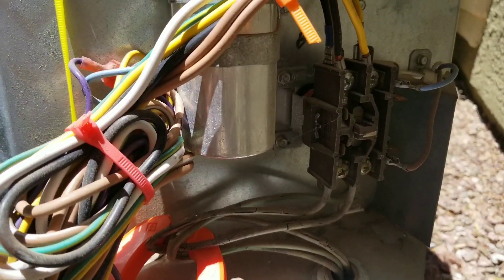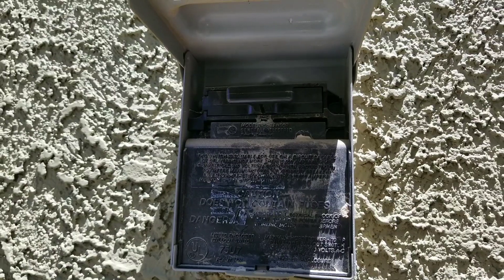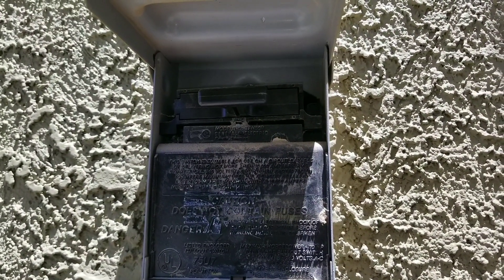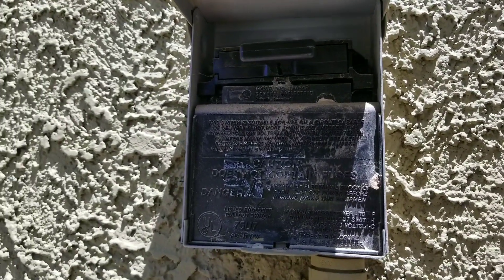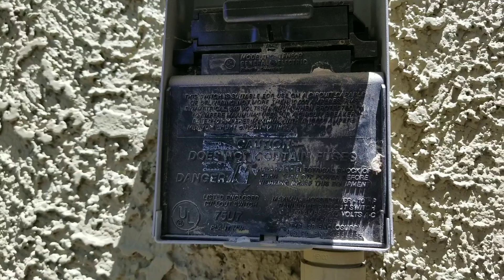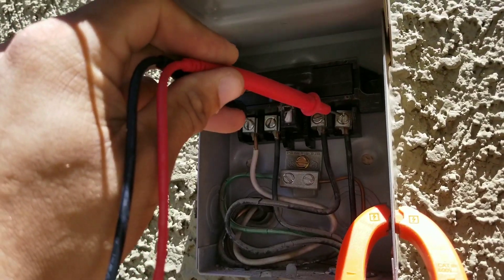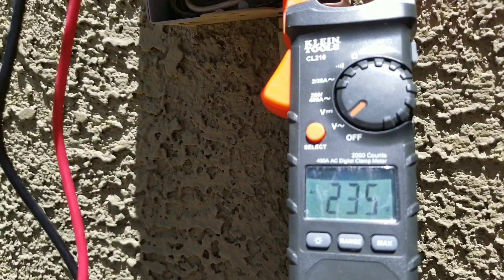Today's video I just wanted to share with you how to check the voltage on your contactor. This is going to be your disconnect, which is powered from your circuit breaker, so you should get 240 volts. If you remove this panel and check the back, you should have 240 volts coming from your line. Make sure you have your leads on your line coming in — here we have a reading of 235 volts.